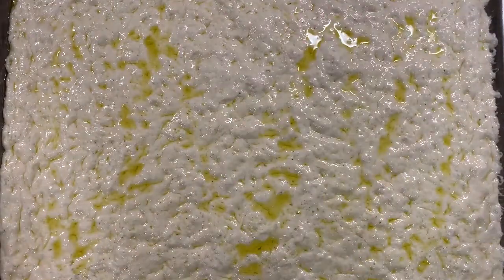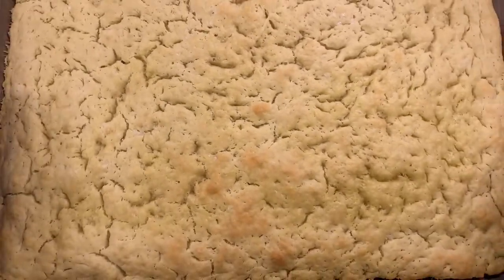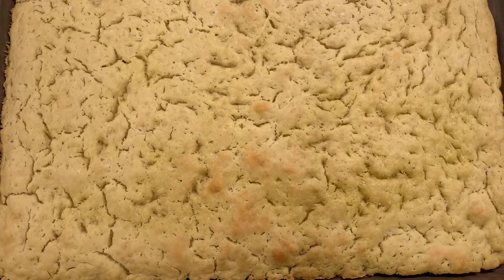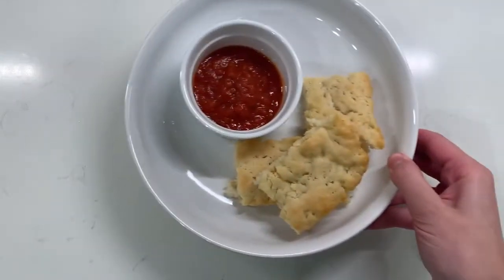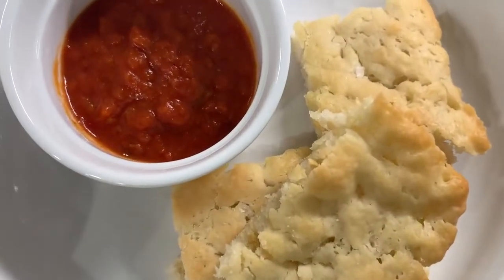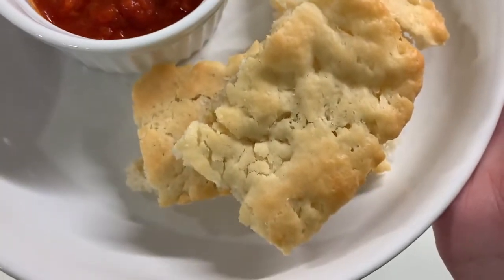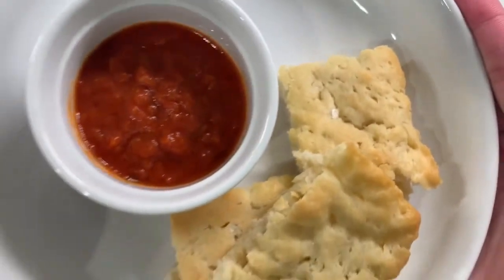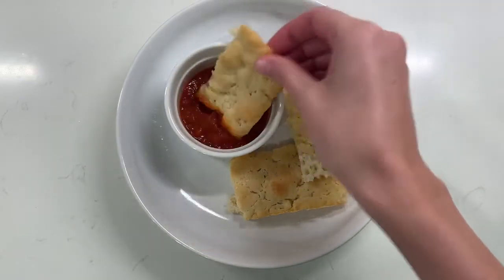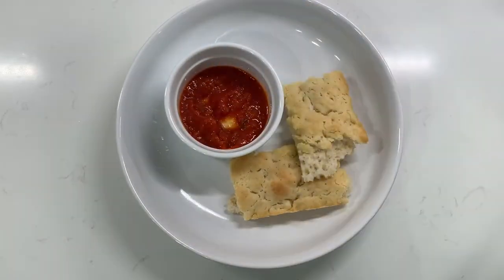I was so excited to pull this out that I didn't let it get extremely brown, but it was still crunchy on the outside, soft and fluffy on the inside — delicious. You can jazz this up as much as you like: add some fresh rosemary to the dough, baste it with garlic butter when it comes out, or even do a whole landscape design on the dough like our local food challenge winner last month. I just added some marinara on the side and it was perfect. I hope you all give this a try — thank you so much for watching and we'll see you next week!